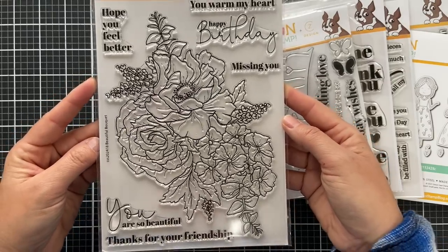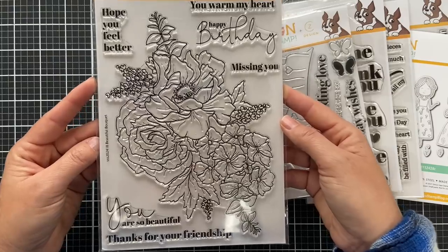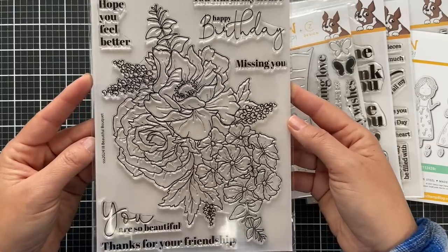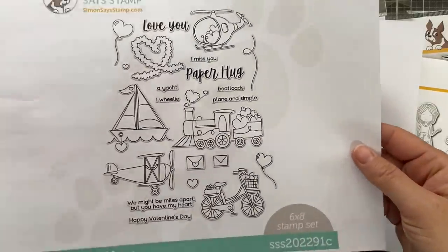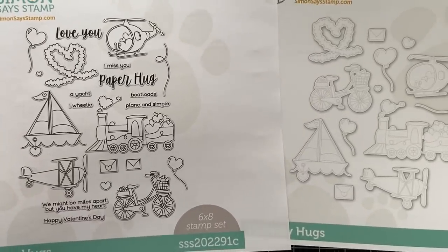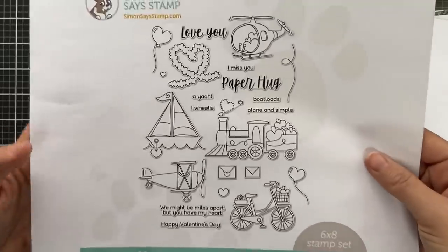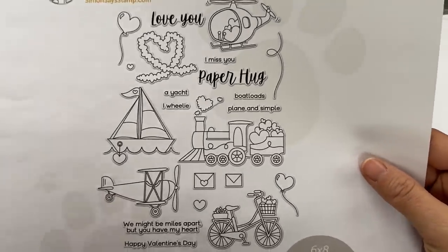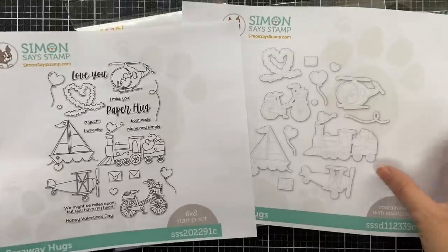Beautiful Bouquet is a larger stamp set — a big, large, and in-charge bouquet. It doesn't have a coordinating die yet, but there are a lot of different sentiments you can put with it. And now there is one I didn't have before: this is an older previously released stamp set, and now we have the coordinating dies. It's called Faraway Hugs — I love all these different types of transportation, and the coordinating dies go with it.